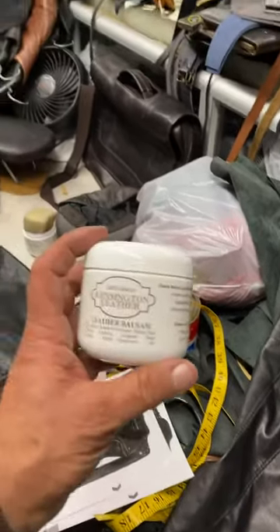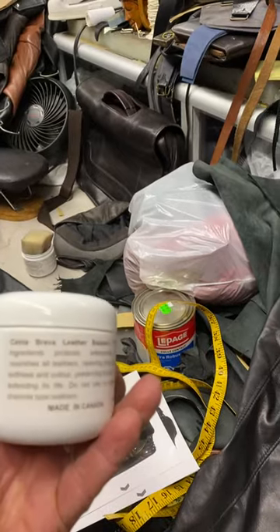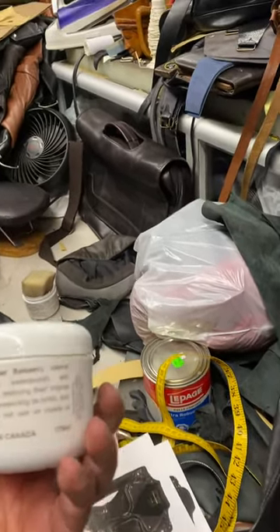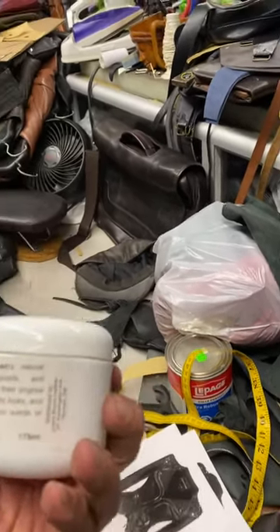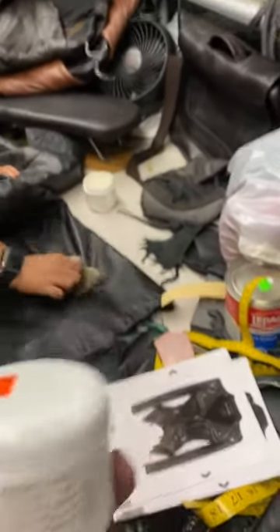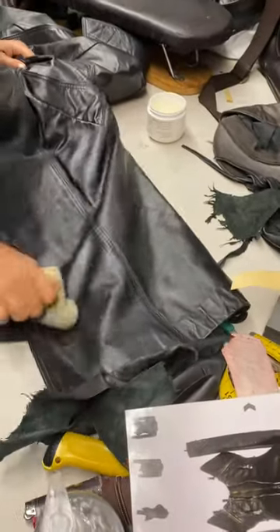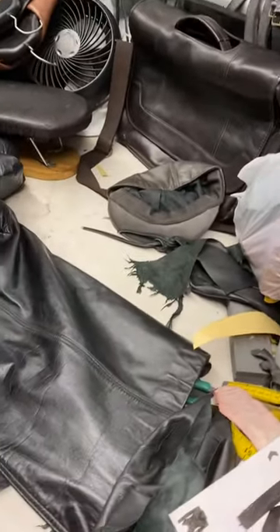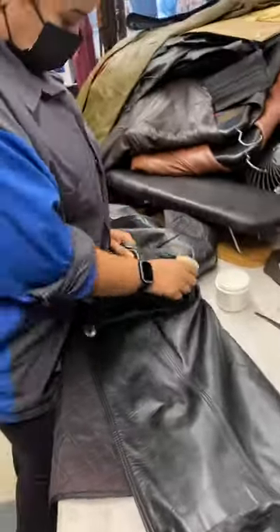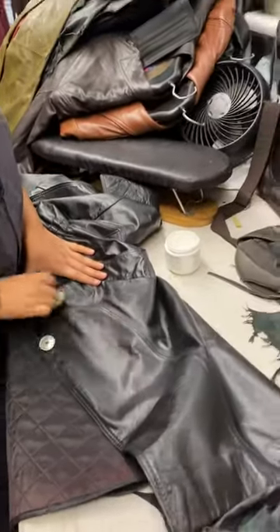This is a beeswax conditioner for leather — a caster leather balsam. Beeswax is natural, good stuff. A little bit for the leather jacket. It will keep the jacket soft and nice, and it lasts for a long time. And it will be water repellent.